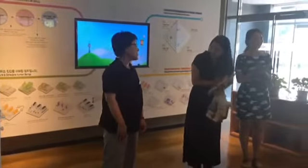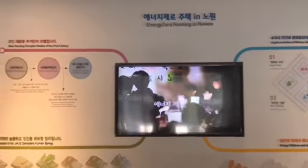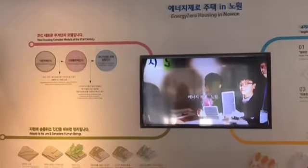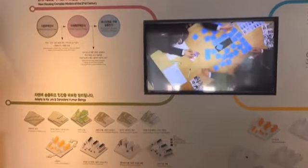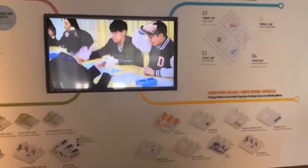Good morning. Good morning. How can I do this? Yes, I will. Hello, hello everybody. Hello.